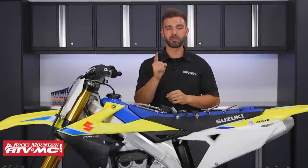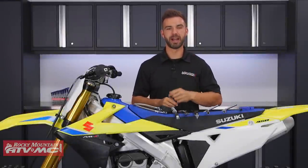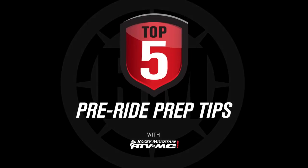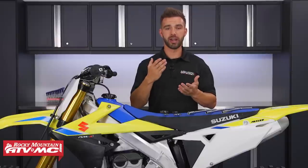Are you headed out for a ride and you want to know how to get your bike or ATV in tip top shape? Well these are my top 5 prep tips before riding. Today I want to share with you guys some tips — a checklist of things that I like to go over on my motorcycle before I go out and ride. You can do this for your ATV as well.